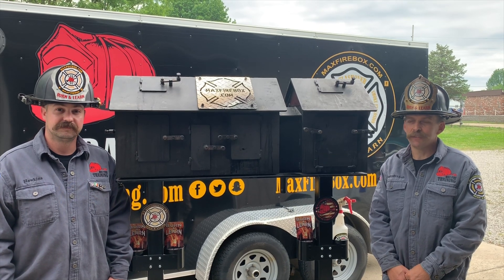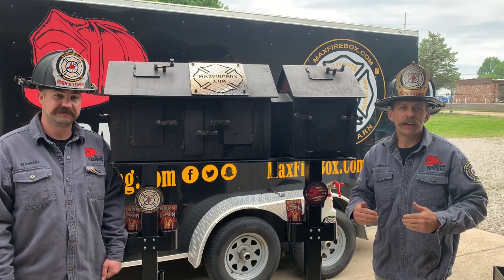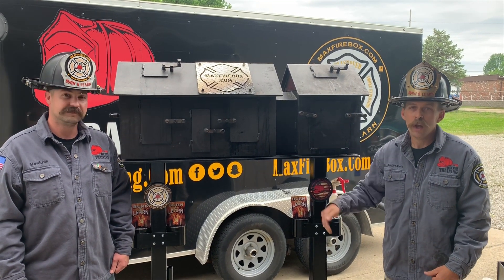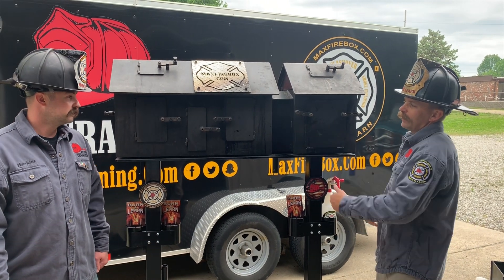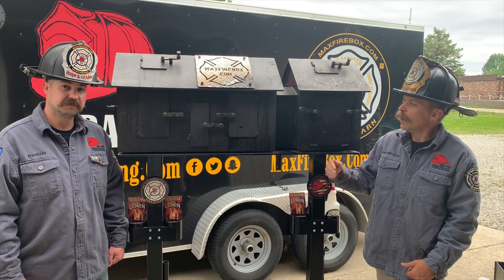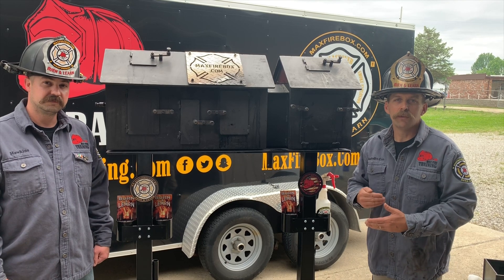Sean here, Max Fire Training. Got Mr. Monty Hawkins with me, the Hawk. We're here today to talk to you about the Max Fire Box Phase 2. We're excited to share this with the fire service and show emergency responders what the Max Fire Box Phase 2 is all about.